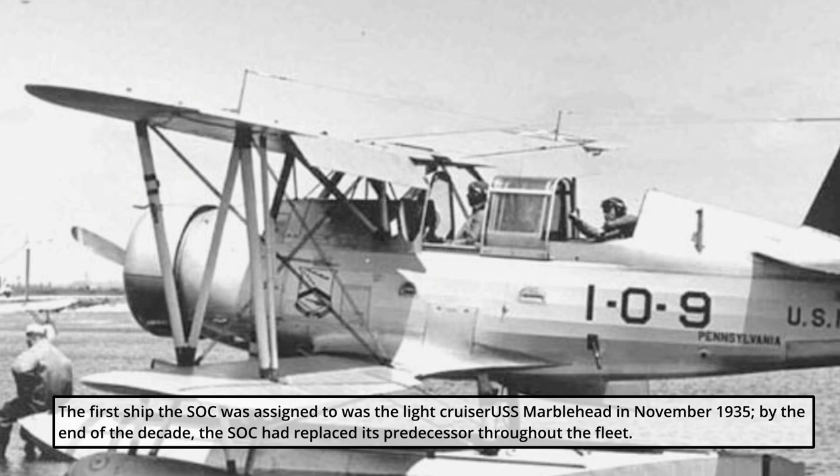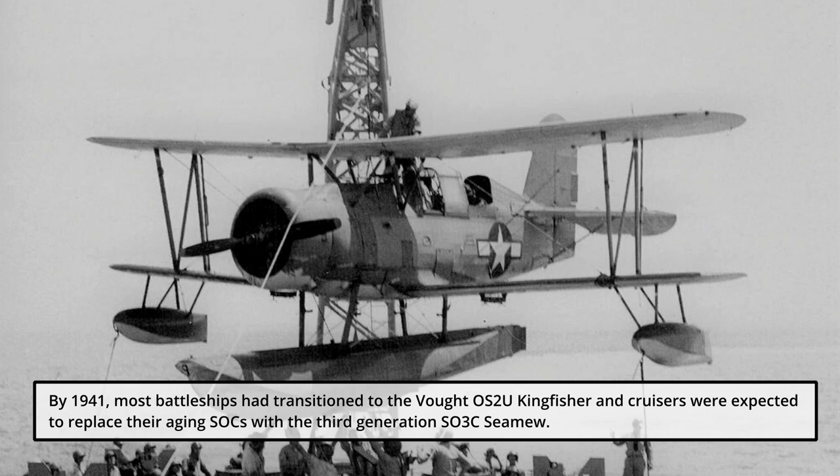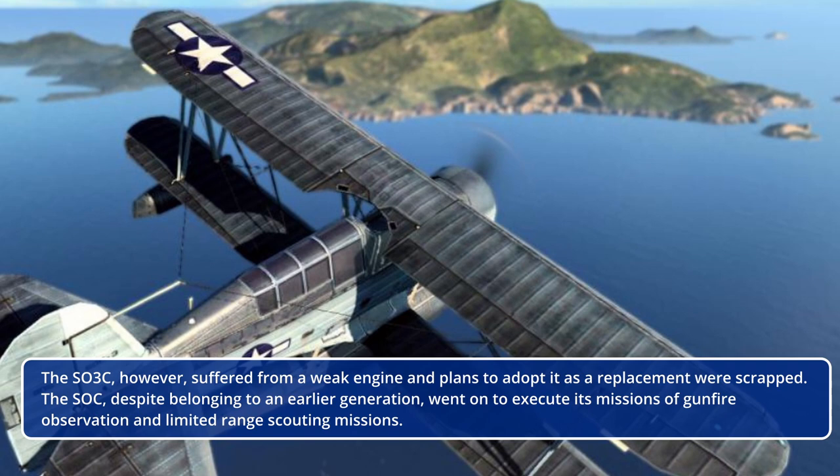The first ship the SOC was assigned to was the light cruiser USS Marblehead in November 1935. By the end of the decade, the SOC had replaced its predecessor throughout the fleet. By 1941, most battleships had transitioned to the VOUGHT OS-2U Kingfisher, and cruisers were expected to replace their aging SOCs with the third-generation SO3C CMU.